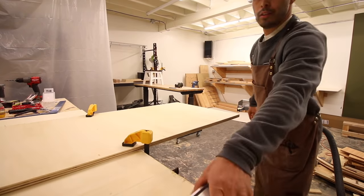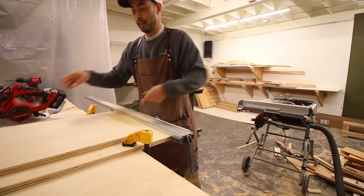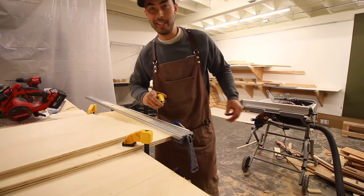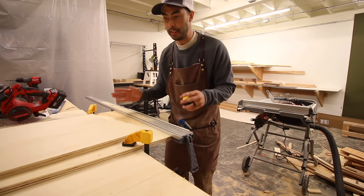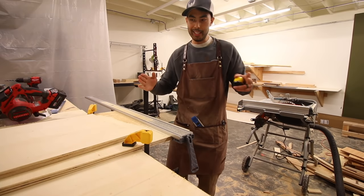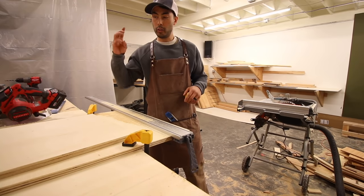There we have it, our very first piece of 18 by 24. Let's measure - we are dead at 18 coming this way, dead on at 24. That's what all those extra steps of making sure you have straight lines get you - anywhere I measure on here it's going to be dead on 18 by 24. If you go off a factory edge with a slight angle, one part might be 18 by 24, over here might be 19 by 25. That's why I always start with straight edges and measure from those.